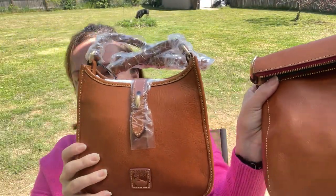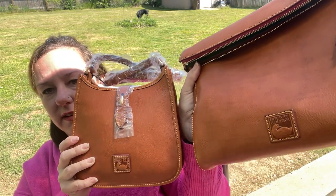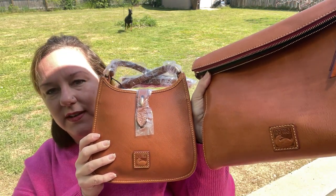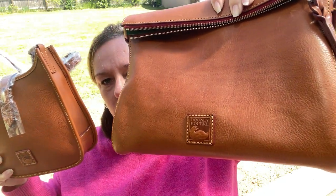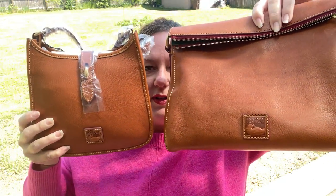I brought out my Laurel Hobo just to see the difference in the florentine — it is different, isn't it? Let me hold it up a little better. Here's the new natural, and this is the Laurel Hobo in natural. Here's a close-up — very nice bag.